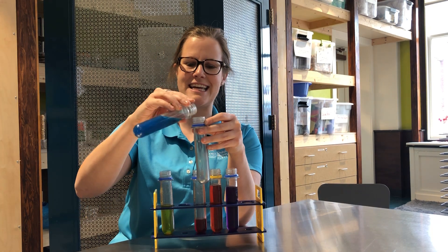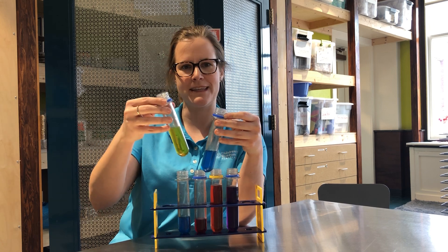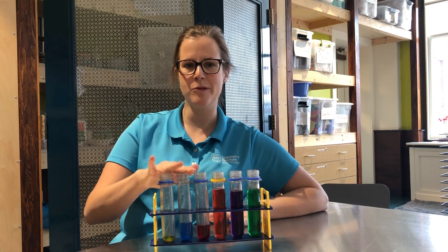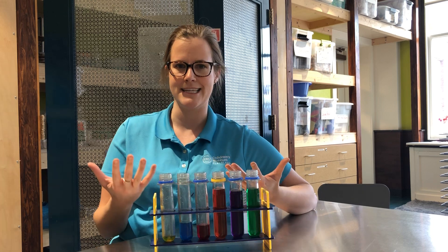And then finally, I'll take my blue one last time and add some yellow. Any guesses what this might make? That's correct, it makes green. So yellow, blue, and red were our primary colors, but orange, purple, and green are our secondary colors.